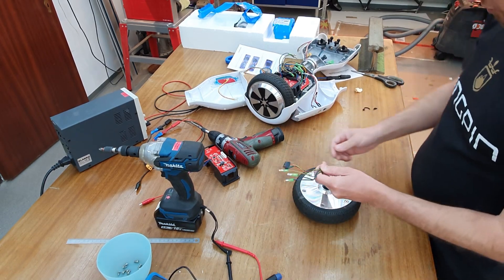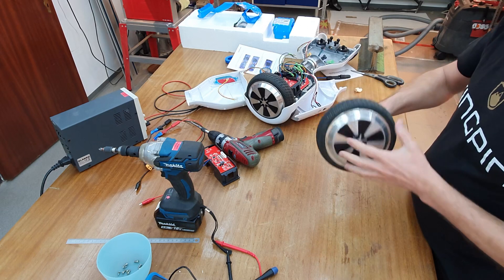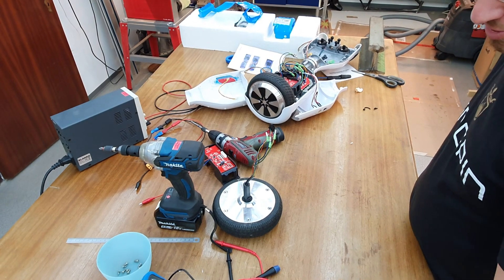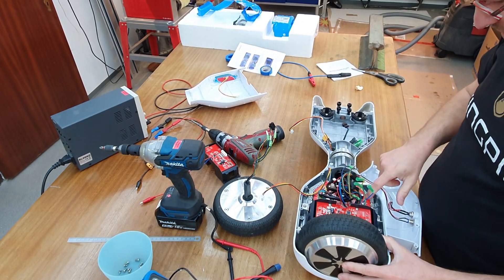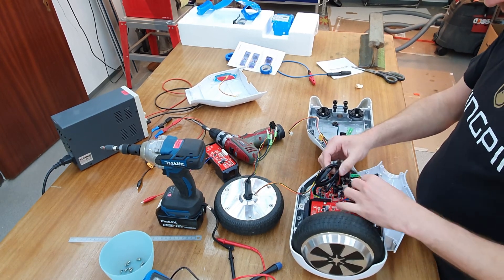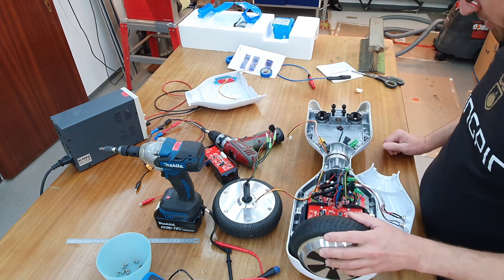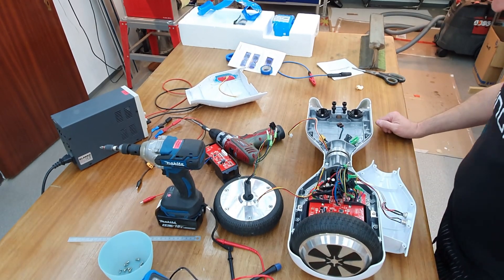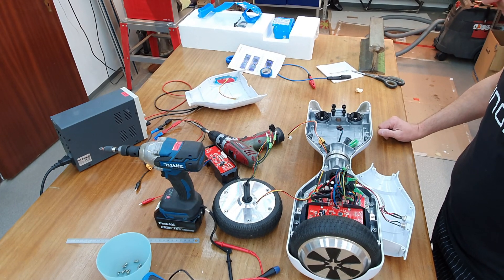I did some research on what motor controllers are best for controlling these hoverboard brushless DC motors. Luckily I found a video about a presentation — a talk from the Chaos Communication Club — and they completely reverse-engineered the firmware for these original motor controller boards and created a normal firmware. I will put the link to the GitHub repository in the description. So you can use this motor controller and the two motors, flash your own firmware into it. I really want to try this — it sounds really cool.